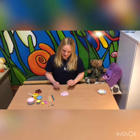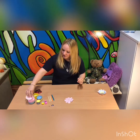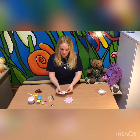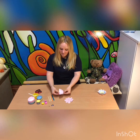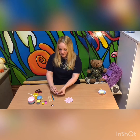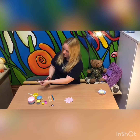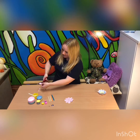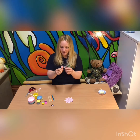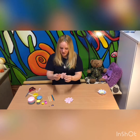So the first step is to make your flower petals. To do this, you get your cupcake case and you fold it in half, then fold it in half again, and then fold it in half again. Then you cut up the side in a petal shape like that. It should look like that, and then when you unfold it you've got a nice flower.